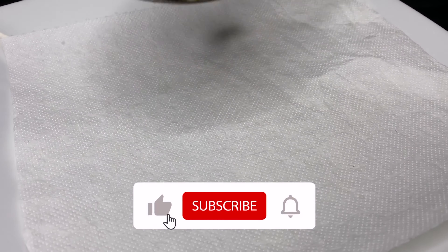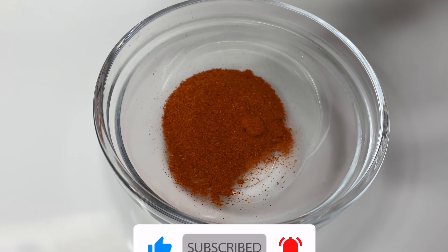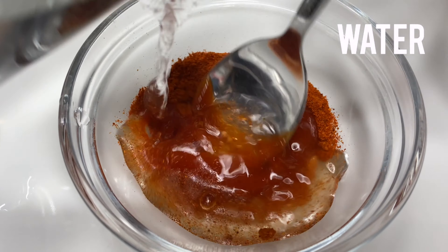Do not over-fry this. Make a chilli paste with Kashmiri red chilli powder, chilli sauce and water, and set aside.